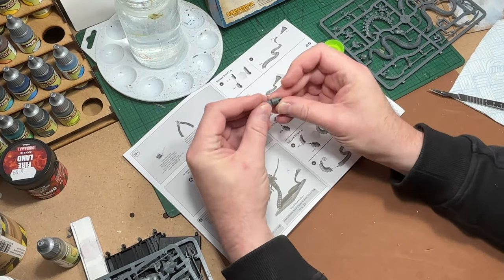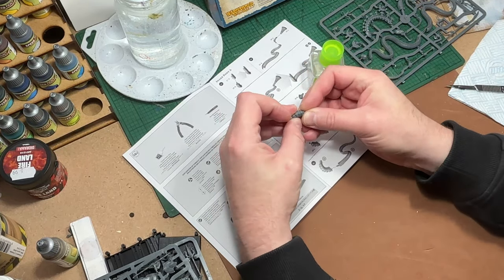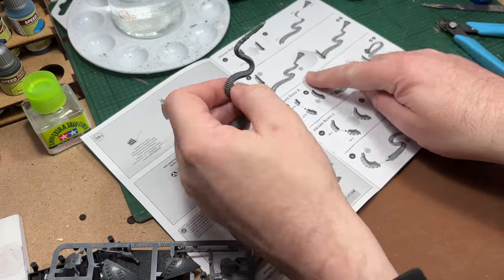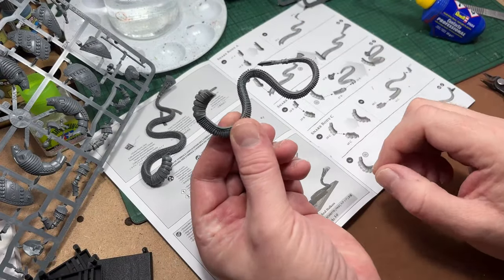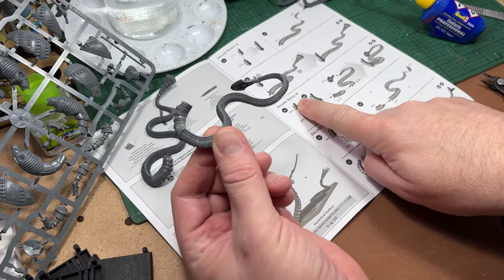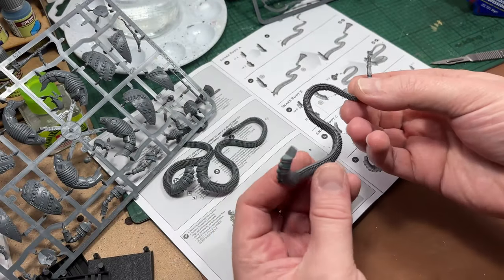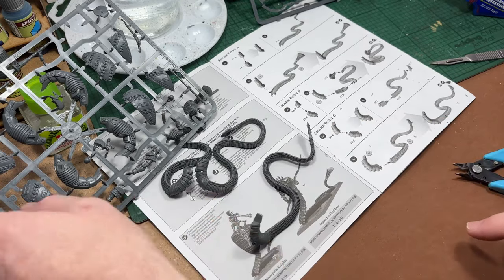The giant snakes come in three different sections and the little booklet does do a good job of guiding you through building one section at a time. Just remember not to clip any parts off the sprues that you're not currently using to build, otherwise you'll have a nightmare trying to remember what part goes where. Once you've built the first snake body you can see they're quite easily constructed — once you realize what parts you're looking for you can find them quite easily on the sprues. Just make sure you're using a good sharp pair of side cutters and have a sharp knife handy to scrape off mould lines.